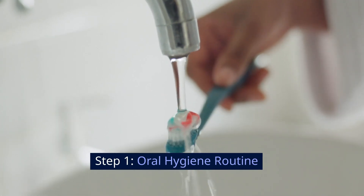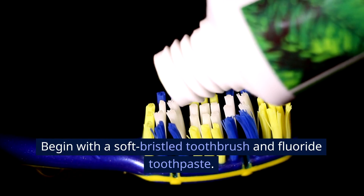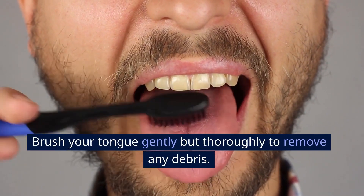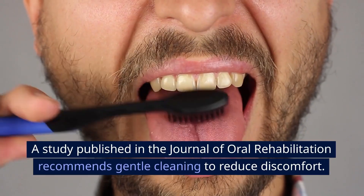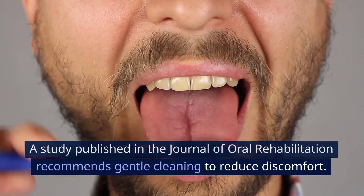Step 1: Oral Hygiene Routine. Begin with a soft bristle toothbrush and fluoride toothpaste. Brush your tongue gently but thoroughly to remove any debris. A study published in the Journal of Oral Rehabilitation recommends gentle cleaning to reduce discomfort.